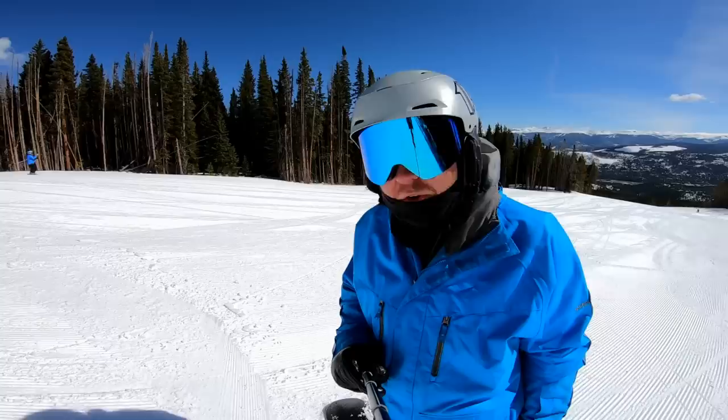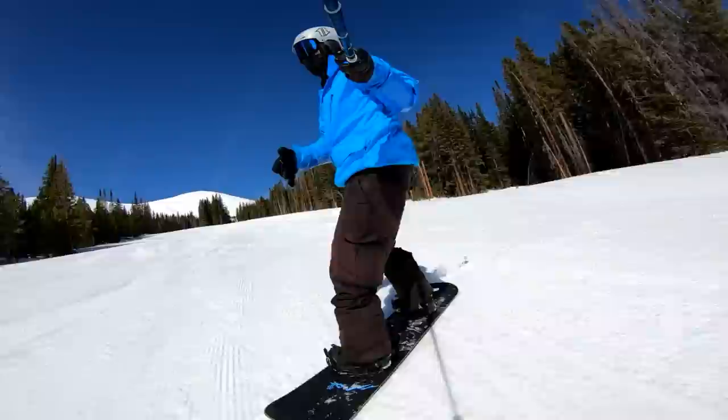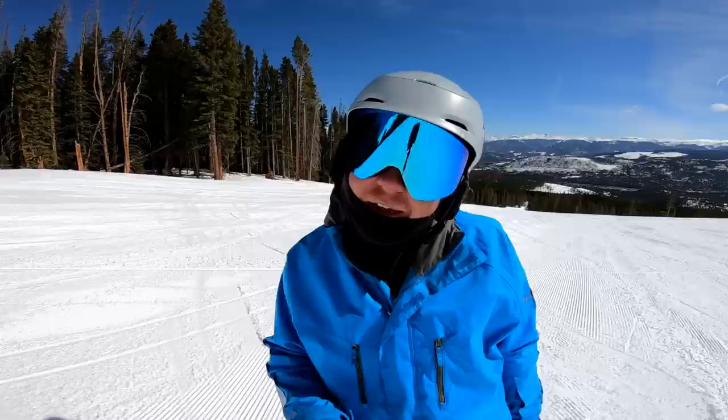Hopefully that clip of over-rotating and landing on my toes shows why it doesn't end up being clean. It also creates the potential to catch an edge, whereas if you don't over-rotate, you can really keep that heel side to heel side super clean.